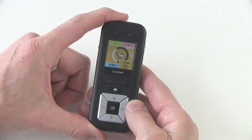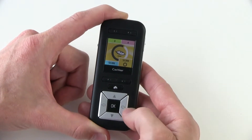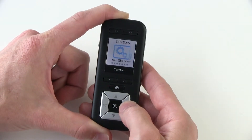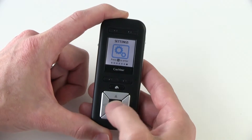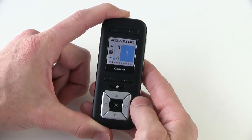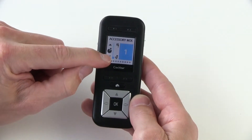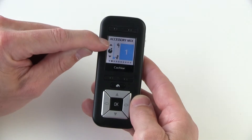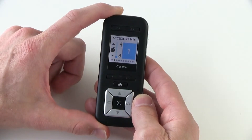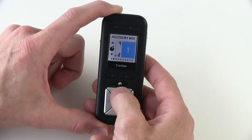To change the accessory mixing ratio using your CR230 remote assistant, from the home screen use the right arrow button and select over until you reach the settings screen. Click OK and you'll find yourself in the telecoil mixing ratio screen. Select over one to accessory mixing ratio — you can see that this deals with the input from your processor microphones compared to the input from your accessory. This applies to both wireless and wired accessories. To change the mixing ratio, simply push the up or down arrow buttons to select the number that you prefer.